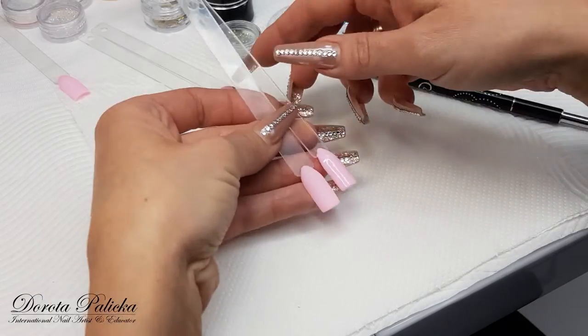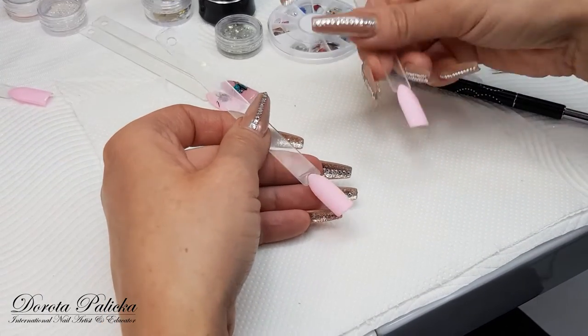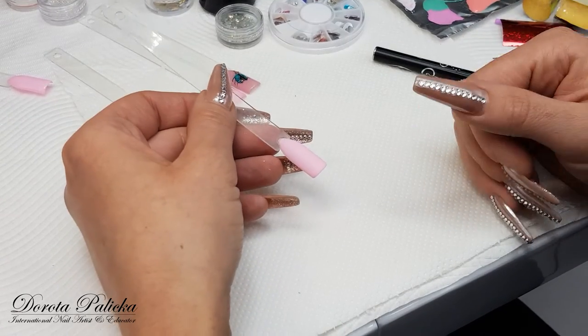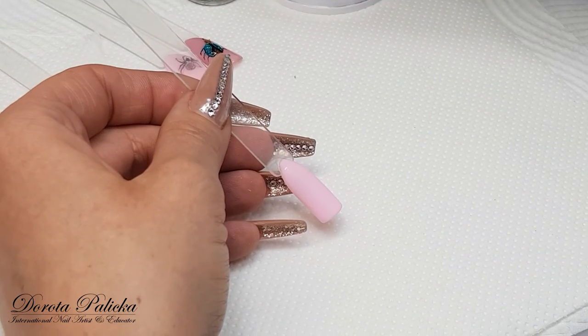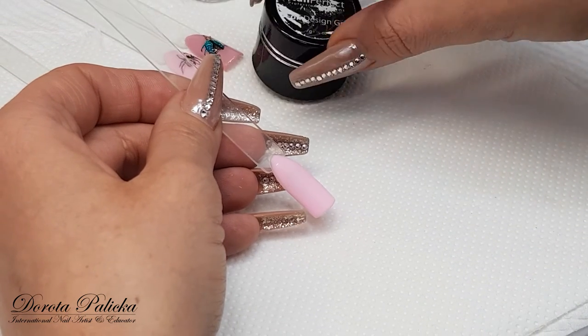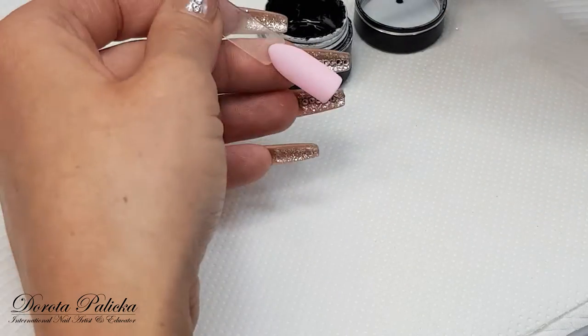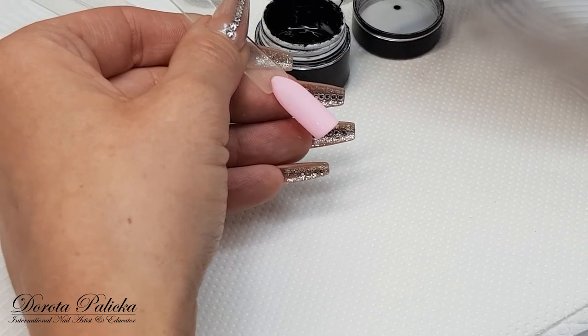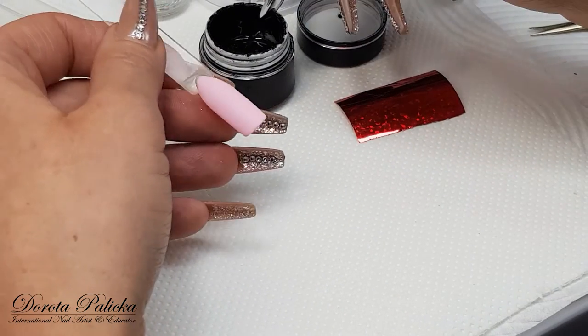I have prepared some tips so I don't lose time during this video. What I have done: I have applied the gel polish, top coated it, then buffed it, and we will start off with the ladybird. For this technique I'm going to use the Neo Perfect Foil Design Gel and some foils. I have cut some really beautiful red foil for the ladybird.